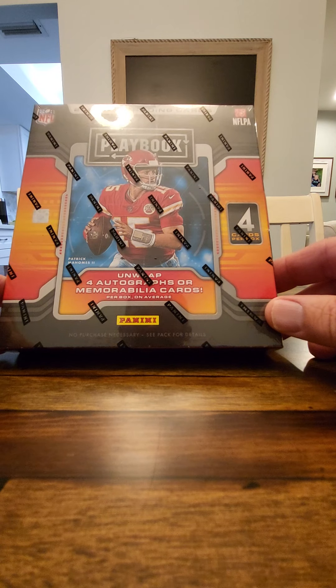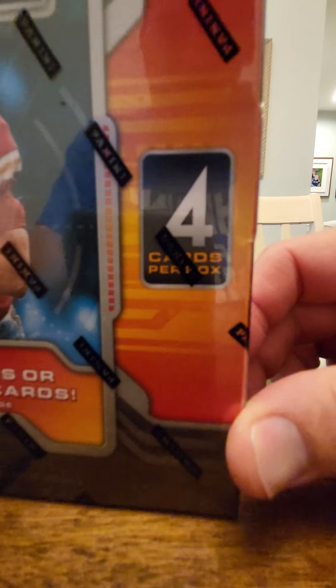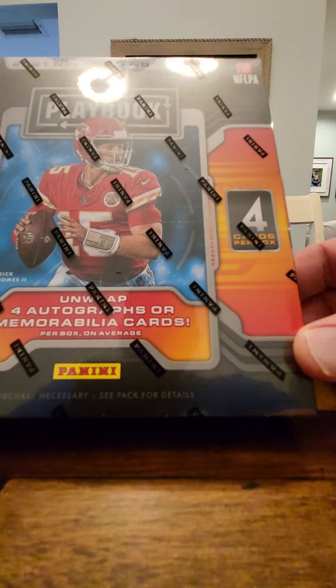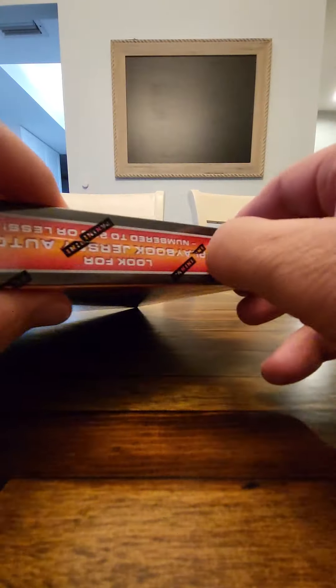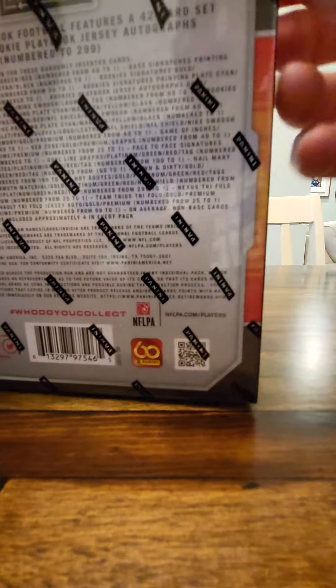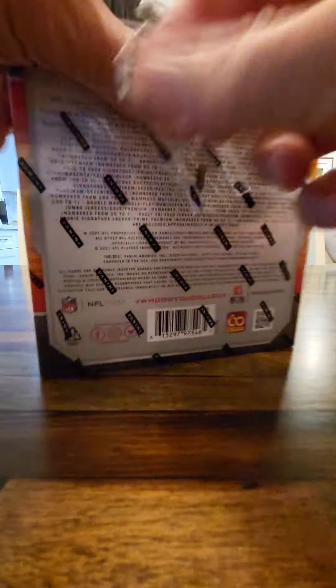So I decided to buy this Panini 2021 Playbook. You get four autographs or memorabilia cards per box on average, and it's by Panini. There's a lot of lingo on the back there. The pros have a utility knife when I see breaks. It's fun watching breaks online because you can get some really cool cards, especially like a one-of-one or if it's your favorite player.